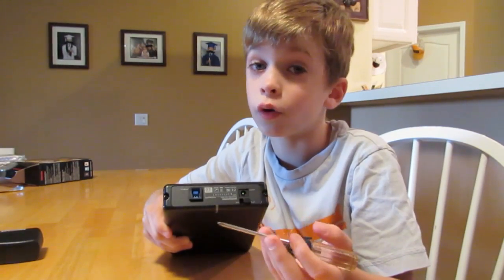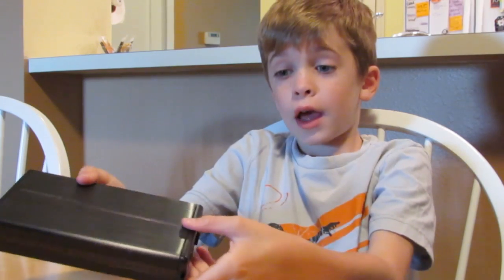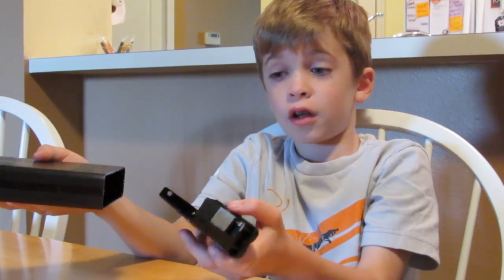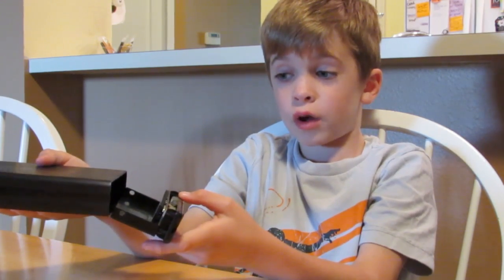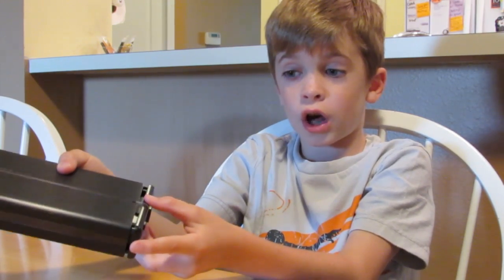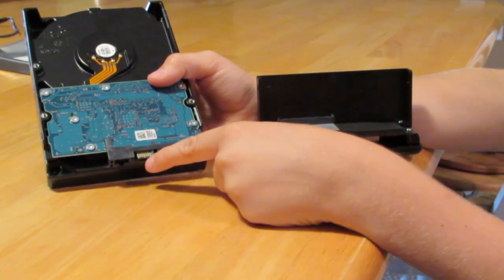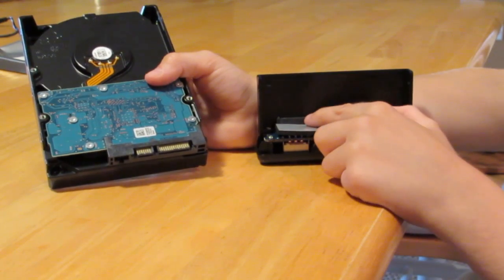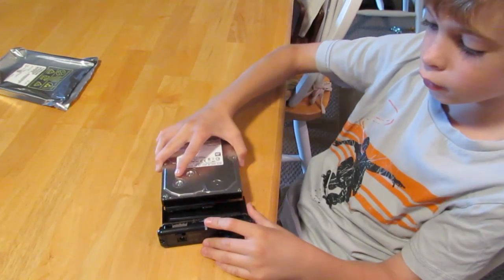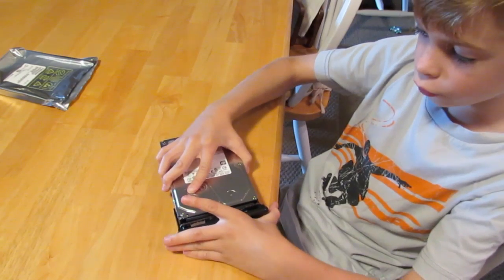It has two little screws on the end, so I took the screws out and apparently it just pops off, and it only goes in one way. You have to make sure that this LED right here goes into the little notch at the top and it just slides right in. See this SATA connector and this power connector? That's going to connect to the SATA connector and power connector on the drive. I'm going to slide it on just like this, and then you've got to give it a little force but then it'll connect.